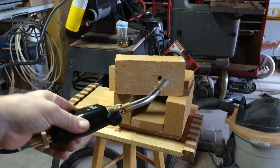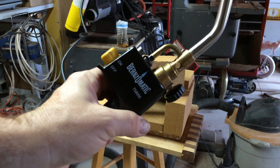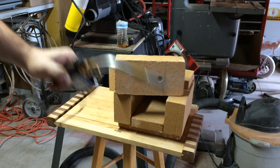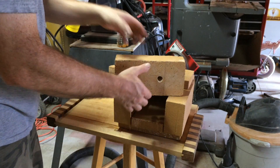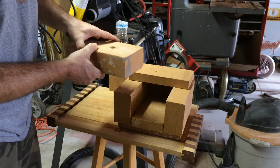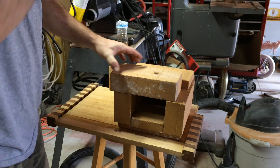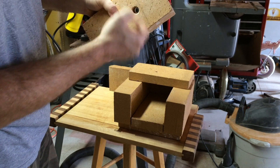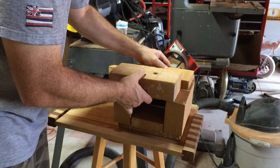I'm just using a standard Burns-O-Matic map gas torch — this happens to be the TS-8000. I can either put the block in here and hit the heat from the side angle, or for this process put it on top so the flame actually points down. It's got a slight cant to it as I drilled, so I can adjust it towards the back so it holds the heat in.